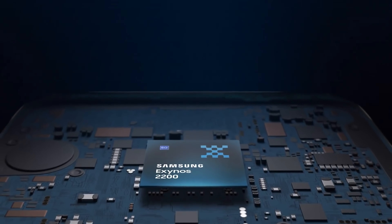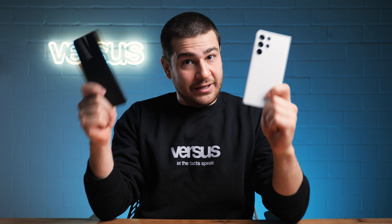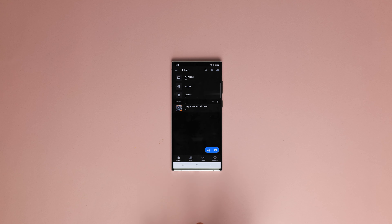The Exynos 2200 is a solution for gamers looking for a flagship smartphone. With the Xclipse GPU, it's time to get serious about mobile gaming. So what we're going to do is run some tests to see how big an improvement the new Exynos 2200 is over last year's 2100. Some interesting results await you, so let the facts speak.